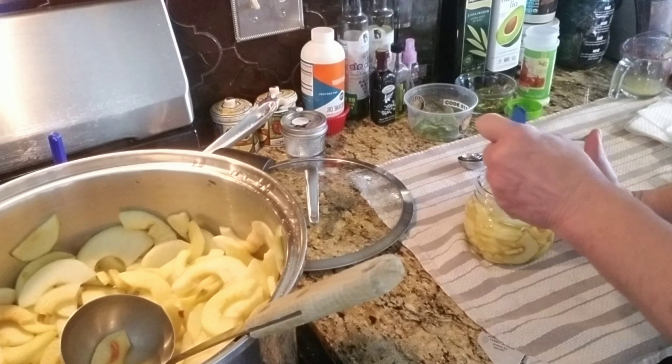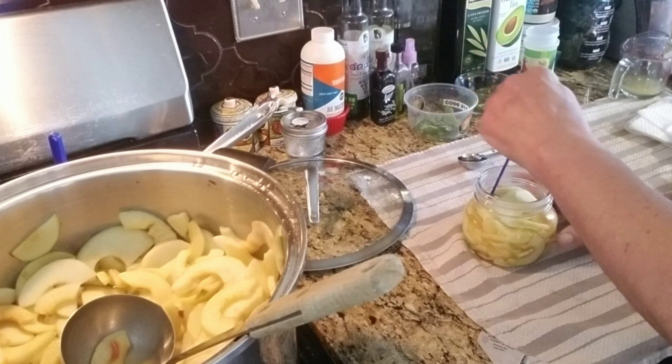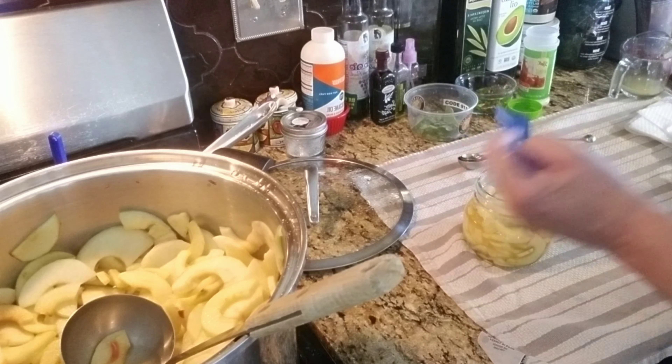Now the apples are not cooked mushy because I don't want to make applesauce.